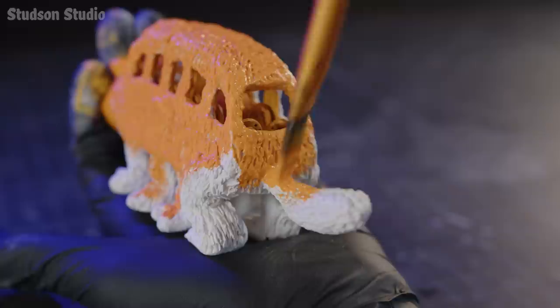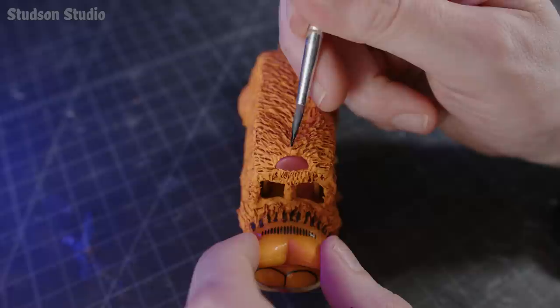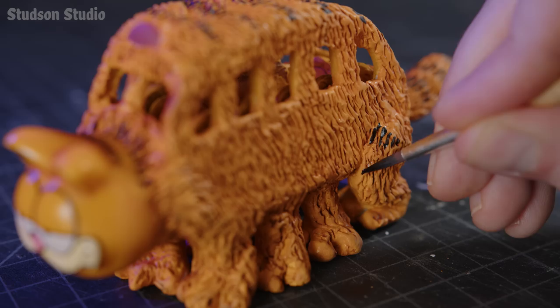I mixed up a batch of mac and cheese orange to match the PEZ head, then used a brown wash to soak into those fur crevices. After some classic stripes decorating his long spine and strong thighs, the cat components are now complete.